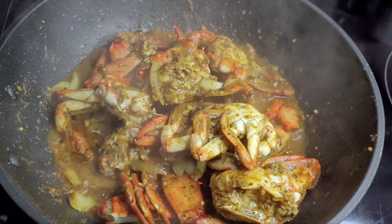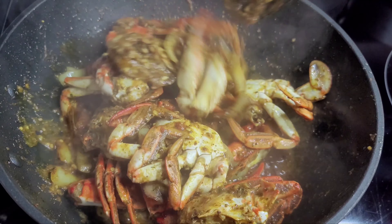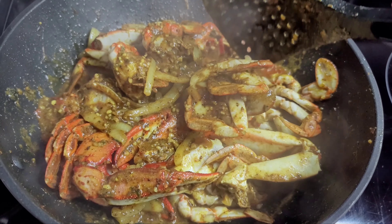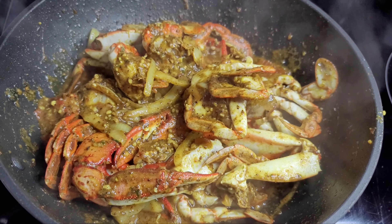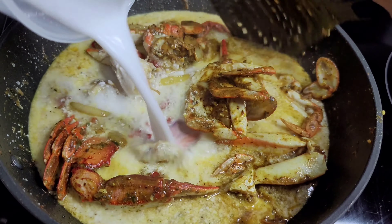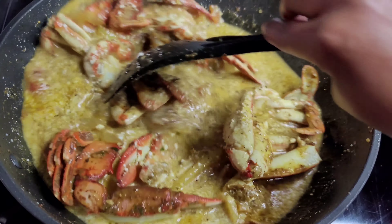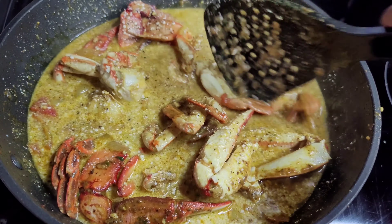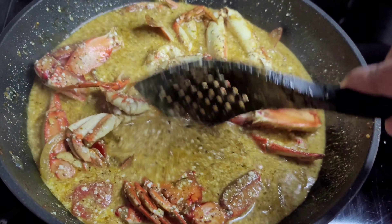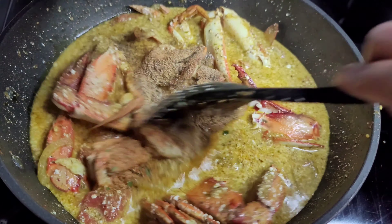After about 10 minutes our crab is nicely steamed. We'll add the coconut milk, then add our seasonings to build flavor. Then we'll add our habanero peppers and thyme, cover, and let this simmer on medium heat, allowing the coconut milk to evaporate a bit.